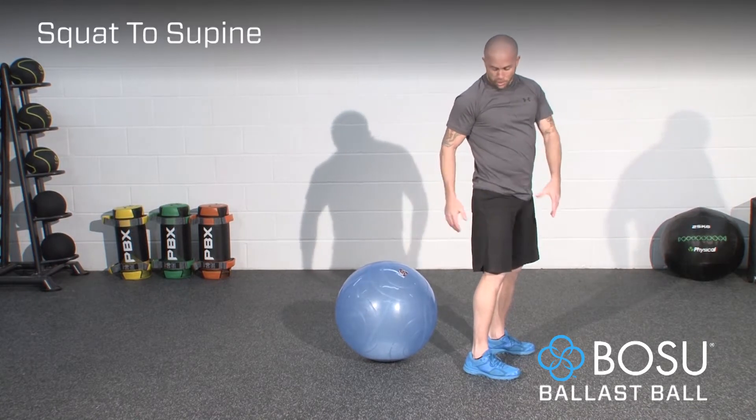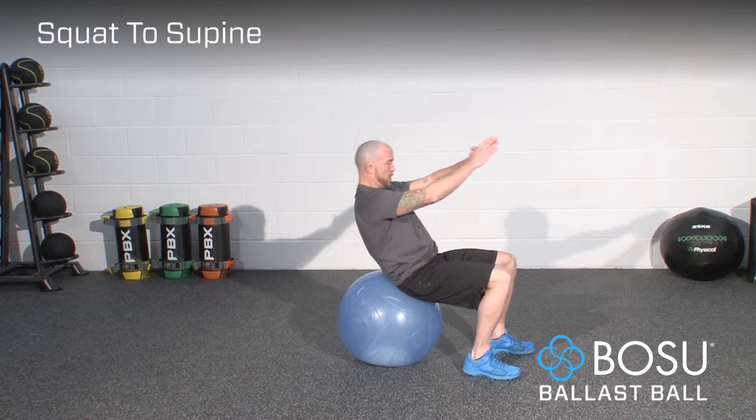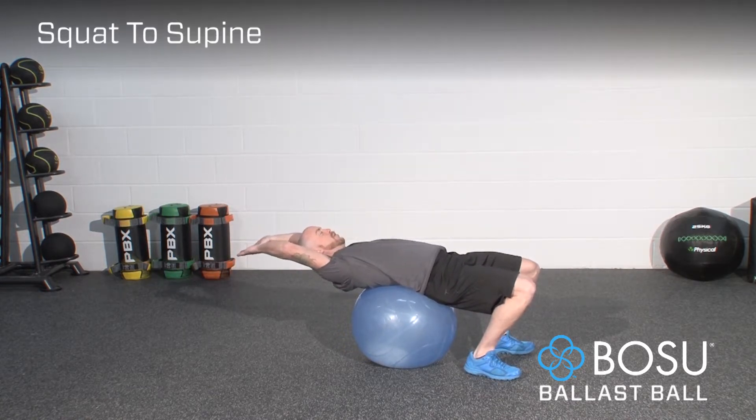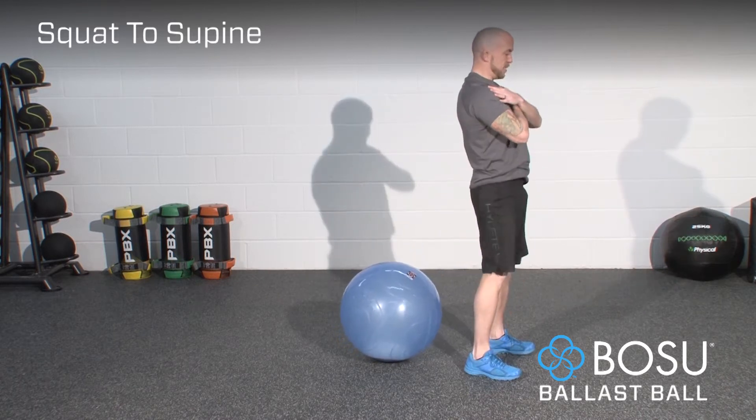Once you're ready to go and you've set up correctly, squat down, the hips come into contact with the ball, you lean back, and bring the arms to an overhead position — or if you want to make it easier, either behind the head or across the chest. Then come back up and stand.